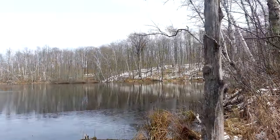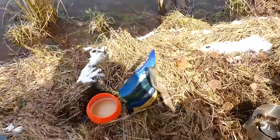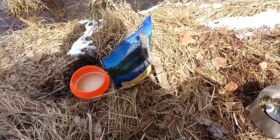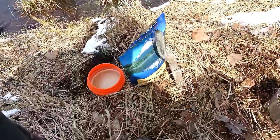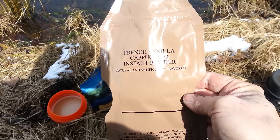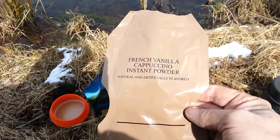So I'm about halfway to my destination. Figured it would be a good time to stop and grab a bite to eat. We're having some Mountain House beef stew and some cappuccino, and one of my MREs — natural and artificially flavored.